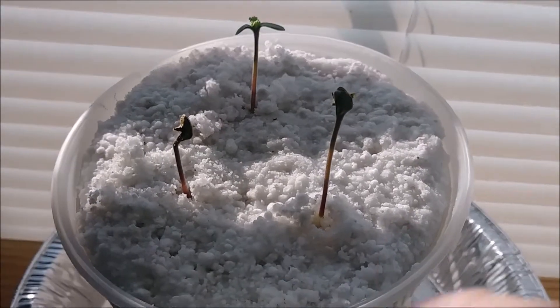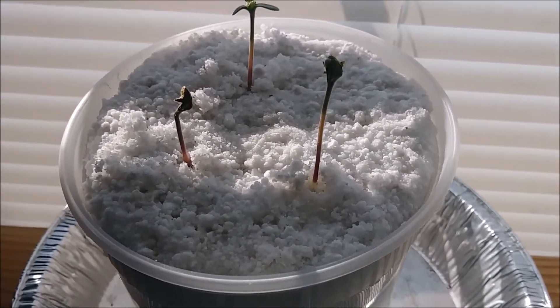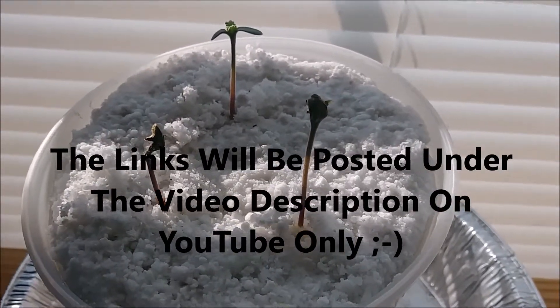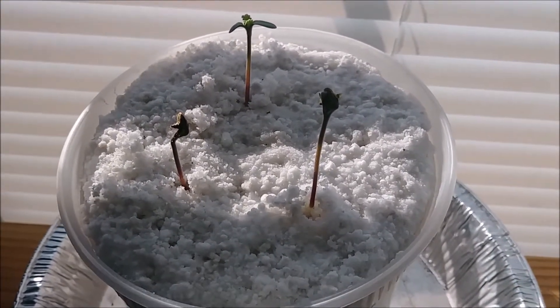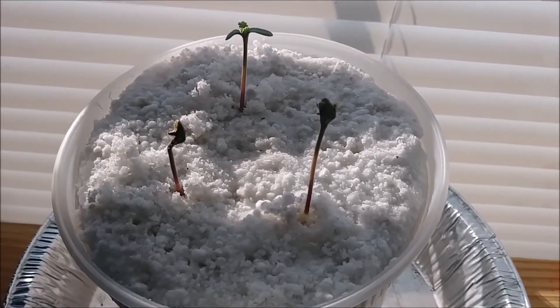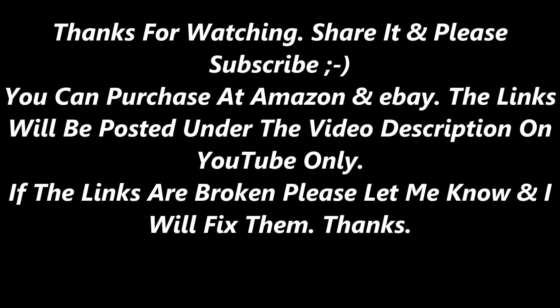Alright, well hey, thanks for watching. Please subscribe — that subscribe button should be right down here in the corner, go ahead and click that. You never know what I'm going to put up next. If I put any links up, let me know if the links are broken, because from time to time different sellers will change their links — whether it be eBay, Amazon, wherever I'm showcasing. So that's it, take care. Please pause if you need a link.